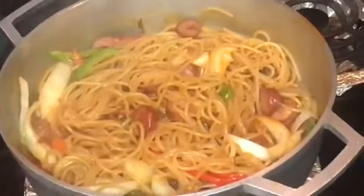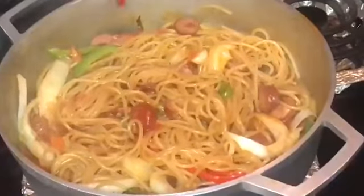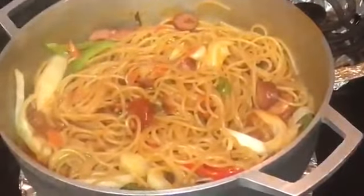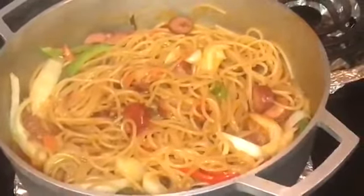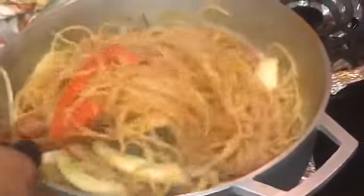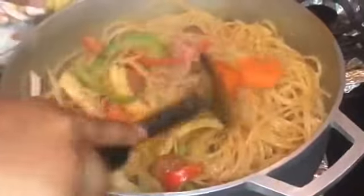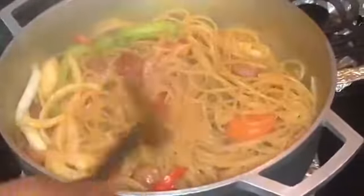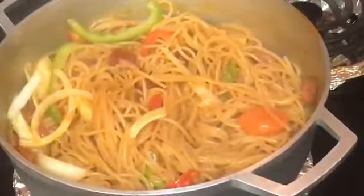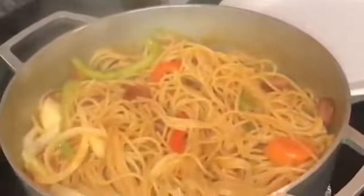I'm gonna add some hot sauce — you don't have to if you don't like it. You could also add scotch bonnet pepper; I do have them but I just don't really like using them. Keep mixing everything together, then just cover it and let it cook for about three minutes.